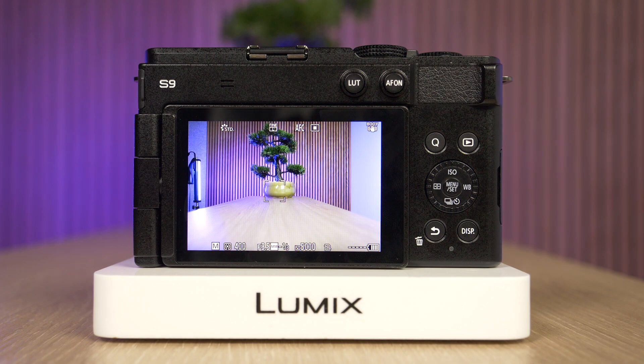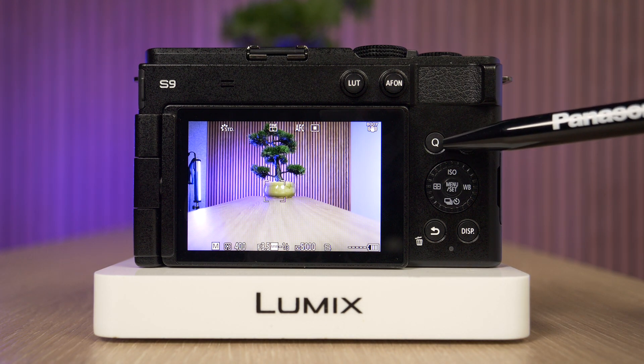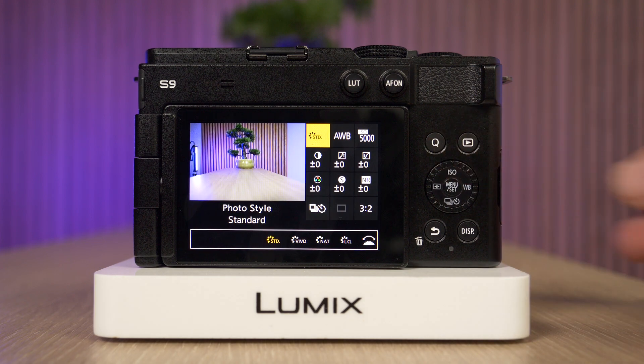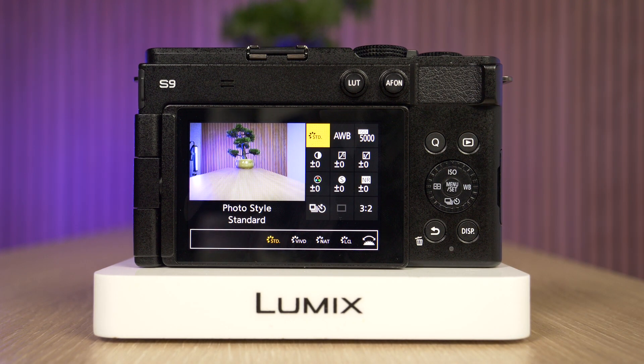To do that, we use the quick menu button. You can see it says Q for quick. I'm going to press that and the very first option is actually the photo style.